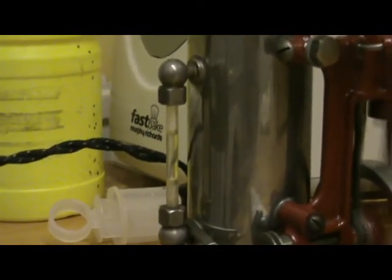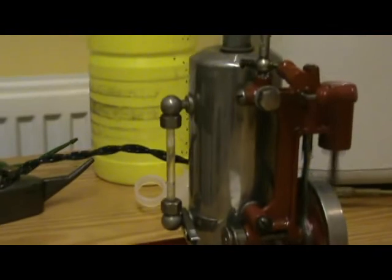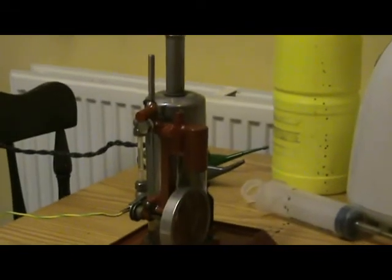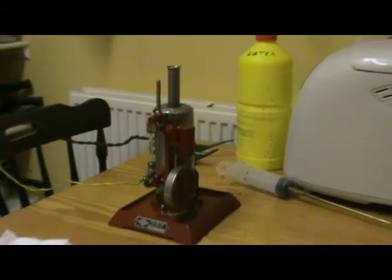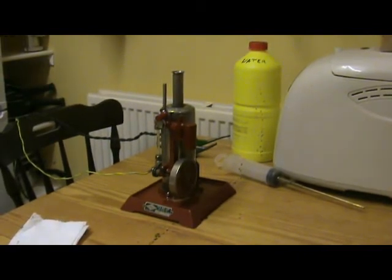We seem to have an airlock in the flue there. I'm sure the water level is okay at this point — it hasn't been running very long. But just to be on the safe side, I'll switch off the juice and see how long it takes to run down.